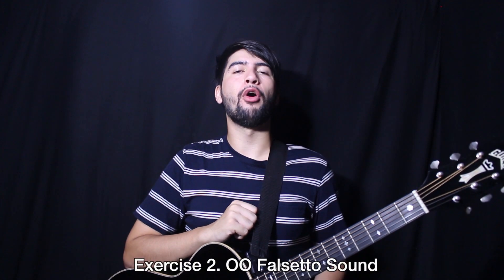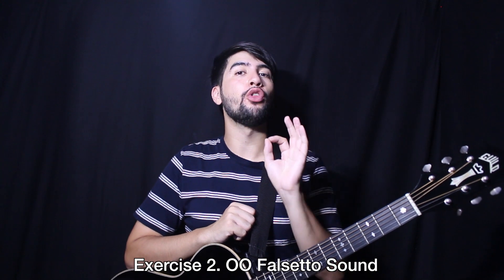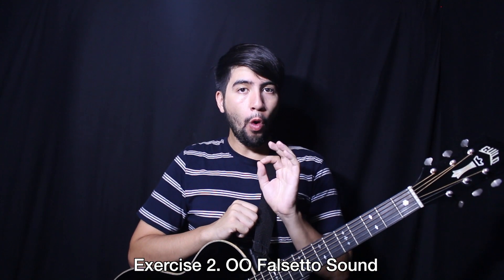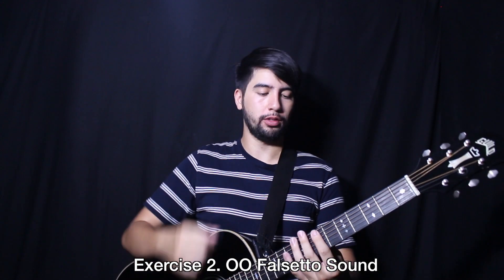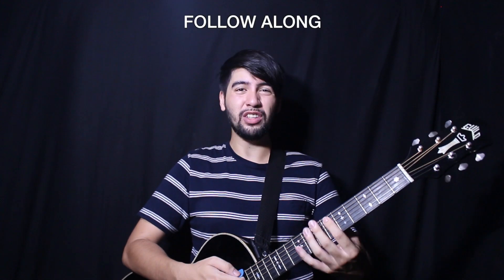Now we're gonna do the same thing but on the vowel — the 'ooh' sound, so it rhymes with the word 'through.' Let's go all the way up, second scale. Exactly the same crazy face — even if you close your lips a little, keep your upper cheeks really high. You could even try exposing the teeth again. Let's go down.